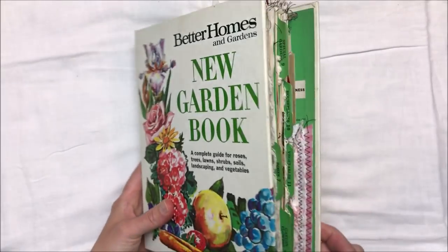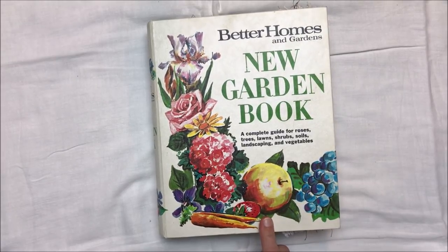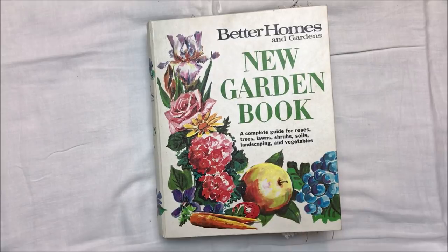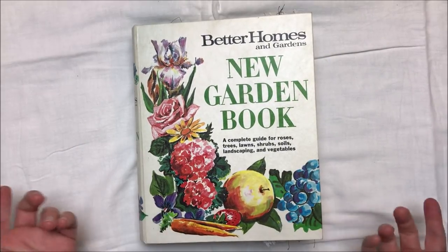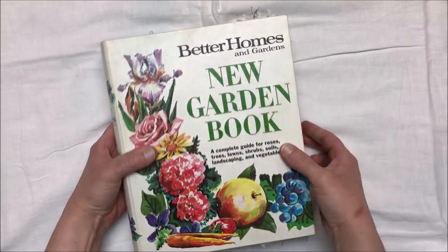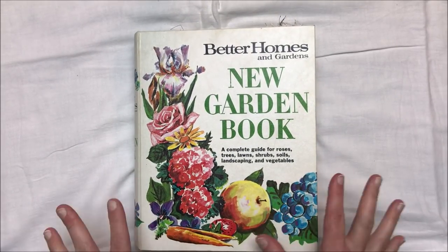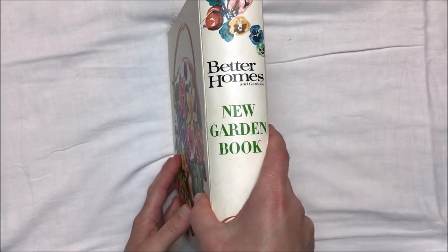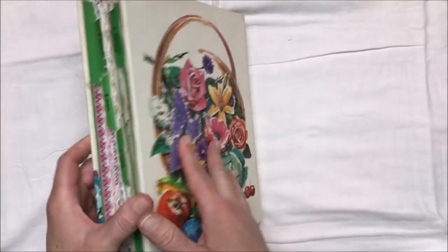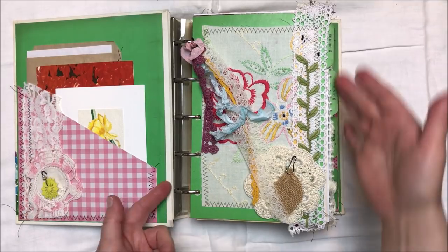This is a binder journal that I created out of the Better Homes and Gardens new garden book — it's obviously not new; the copyright on this was from the 60s. I came downstairs to film this and I left all of the other papers and book pages upstairs. The pages inside measure about nine and a half by six inches and they go along with the index cards.